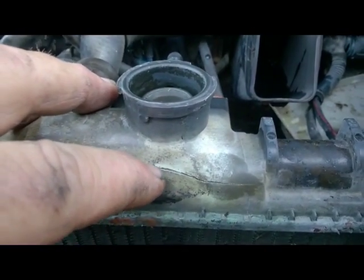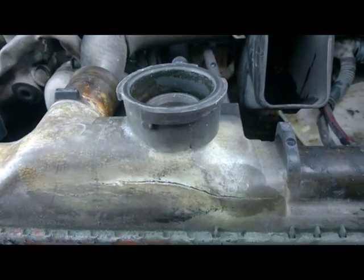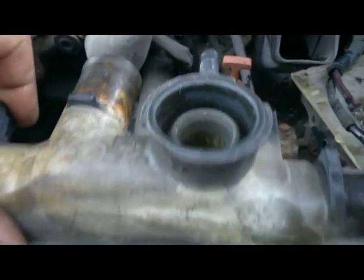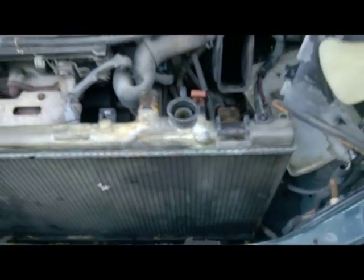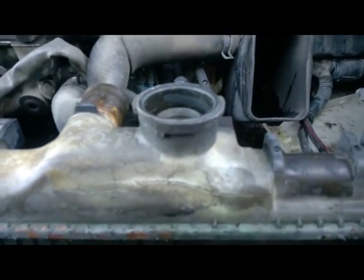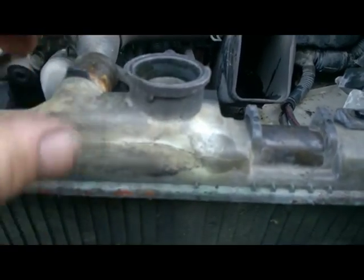If you are in this situation yourself, for about 10 bucks you can make it hold off until you can save up a little bit to buy a whole new radiator. It's been a while since I've done it this way, but if need be you can actually get a patch job like this to last a couple of years if you take your time and do it right.